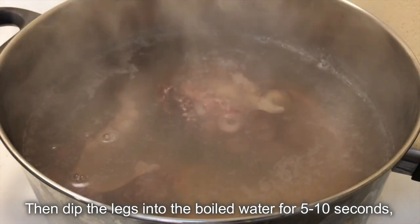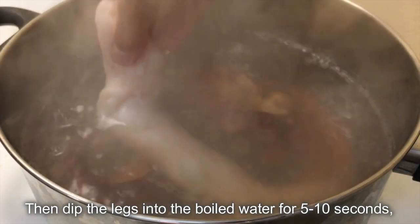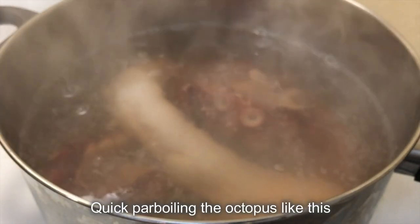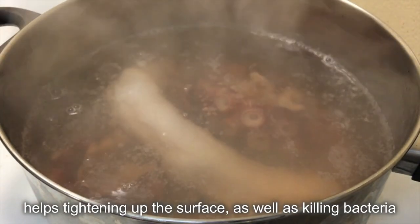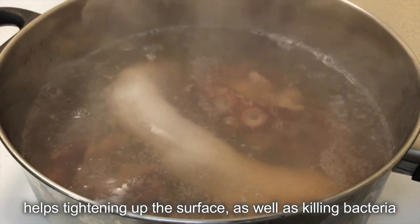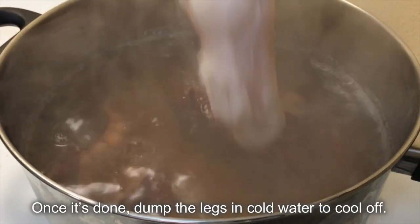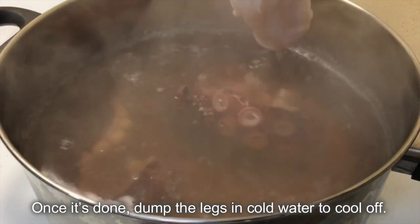Then dip the legs into the boiled water for 5 to 10 seconds depending on the thickness. Quick parboiling the octopus like this helps tighten up the surface as well as killing bacteria remaining in the mucus. Once it's done, dump the legs in cold water to cool off.